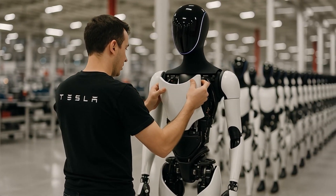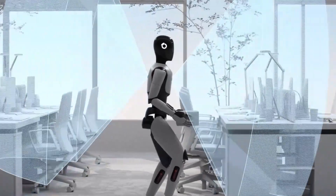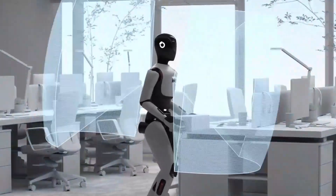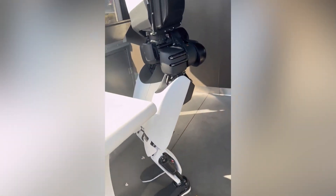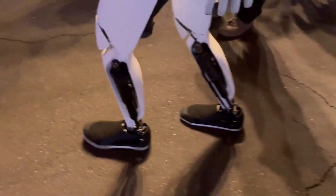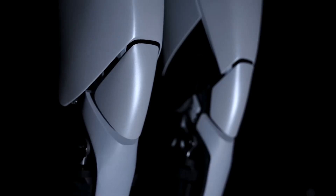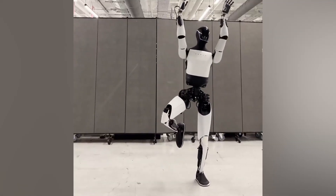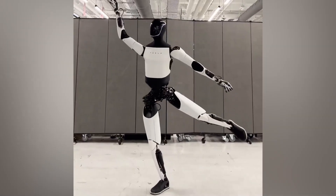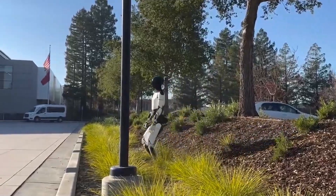Tesla has taken a major step in bringing human biomechanics into the world of mechatronics. Instead of creating a machine that simply moves from point A to point B, Tesla chose to replicate the entire principle of human movement — from the way joints distribute force, to elastic muscles that conserve energy, to the way skin and the nervous system respond to stimuli. This not only makes Optimus appear more lifelike, but also enables the robot to interact with the world naturally and safely, with a 99.7% safe interaction rate in real-world tests.